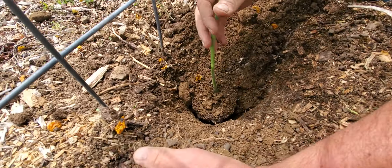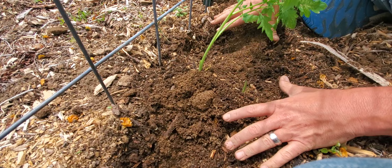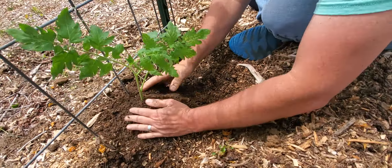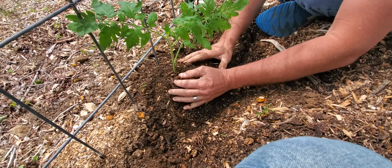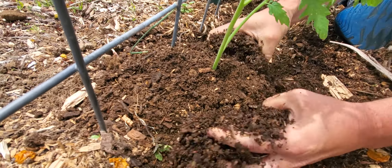What I like to do a lot of times is I like to mound up around it, because everywhere you mound up around it, roots will grow. All the way up and down this stem, wherever you mound up, roots will grow from these little mounds.